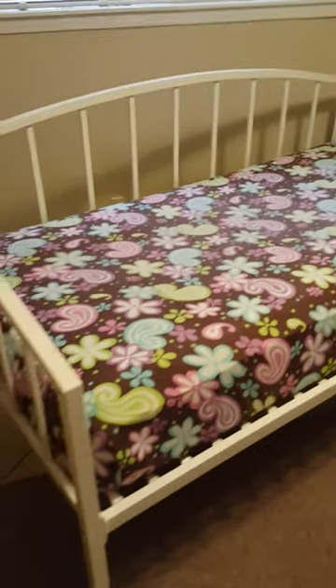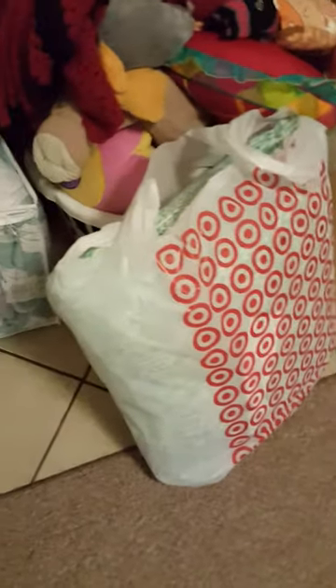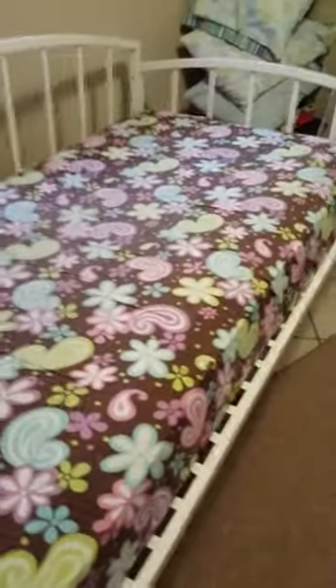The mattress is on and I'm getting ready to do the bed and get it all set up. I did a little shopping at Target and I got her a nice big pillow, and I also got a new comforter with some sheets. Once the bed is done I'm gonna show you the finished result, and I'm really excited.